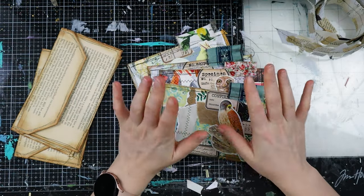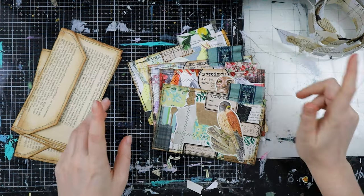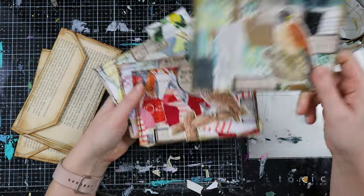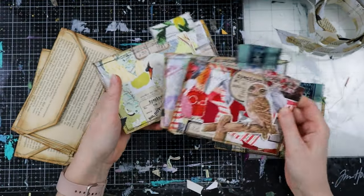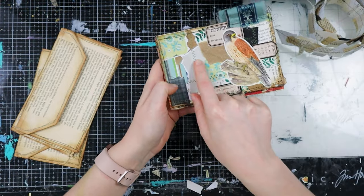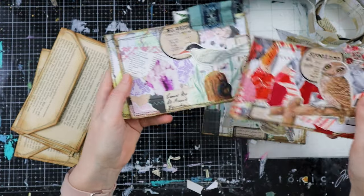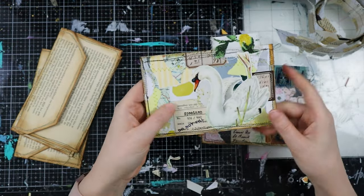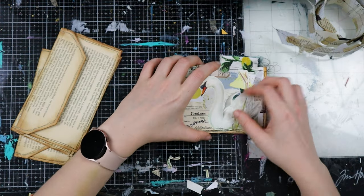Hello my creatives and welcome to another video. When I post this I will have already published my first video, but I haven't published it at the moment I'm filming this, so I don't know how that went. In that first video I made this pocket together with you, and I shared that I already made a couple more. I want to use these for snail mail — I forgot to mention that I want to write the recipient's name in this blank space.